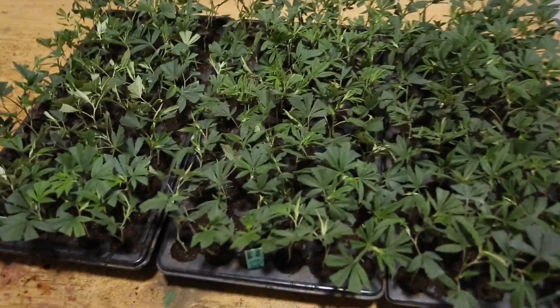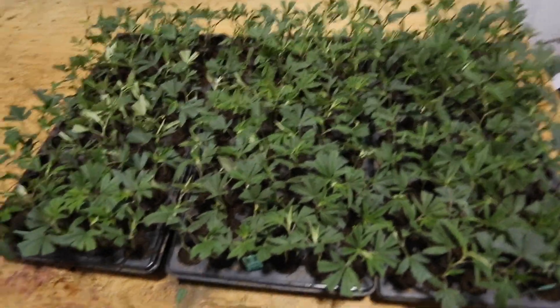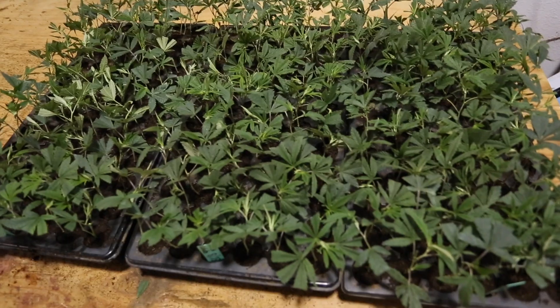All right guys, that's it for how I'm making clones these days. Any questions or comments, just let me know. Peace.